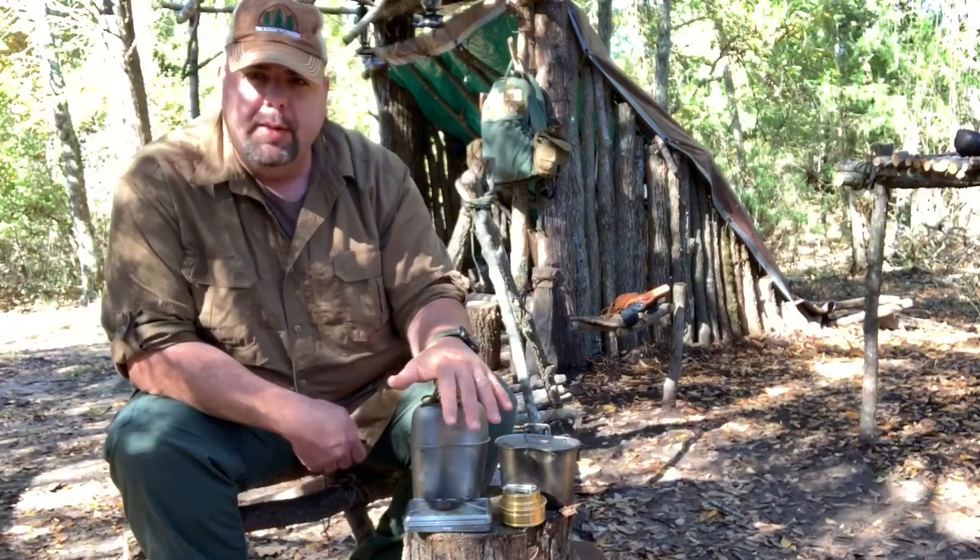And of course the nesting cup and lid, which right now has got coffee in it. So let me put this stuff away and show you the Haversack and what I keep in it. This is the Haversack — the 2019 edition Haversack, Malcolm's design.